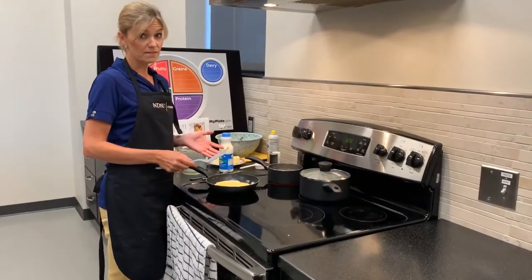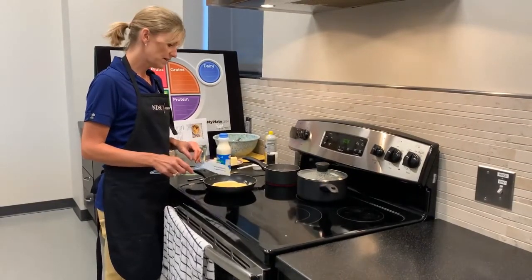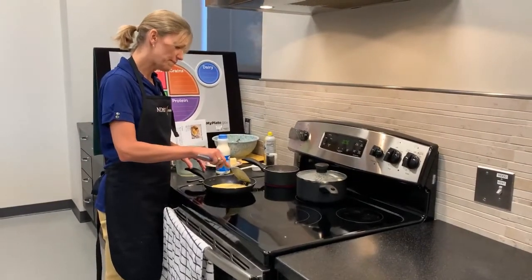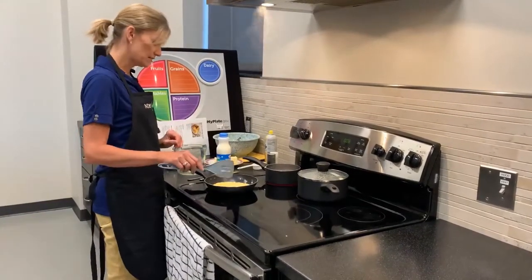My family likes to put shredded cheese in their eggs. Sometimes we'll put salsa, cut up onions or peppers. Scrambled eggs can be doctored many different ways to suit your family's tastes.